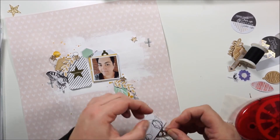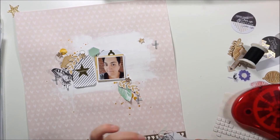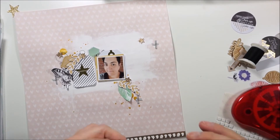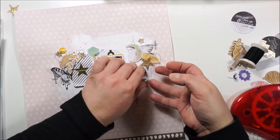Gluing down the thread to the tag, adding more. I think I am on my way to complete that page. I will add my little title.